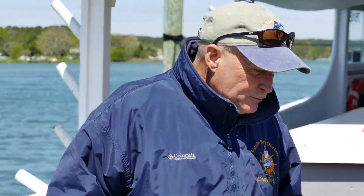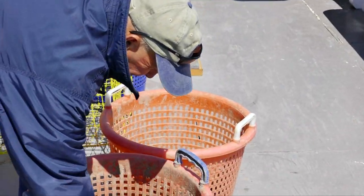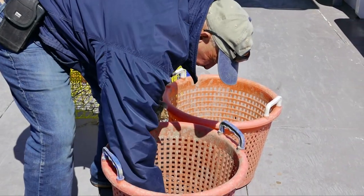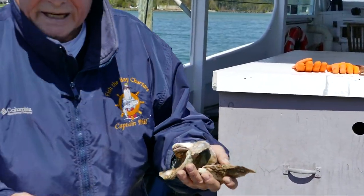Moving on to oysters — we're going to talk about oysters and their importance to the environment, the Chesapeake Bay, and the ecosystem. There are two different types being grown in the bay now. There's a lot of aquaculture in the Chesapeake Bay and it's getting more and more popular. The majority of aquaculture oysters being raised are what they call triploid oysters.